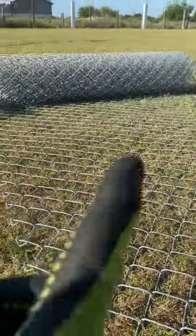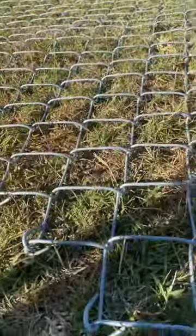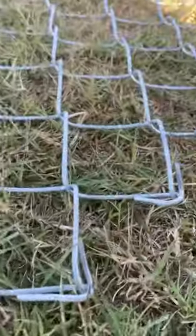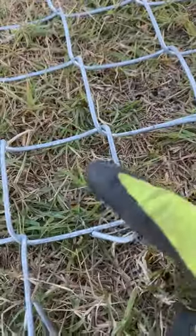Here we go — what we're doing here: this is a six-foot roll. We're cutting it and we're folding them back. See the fold right here?